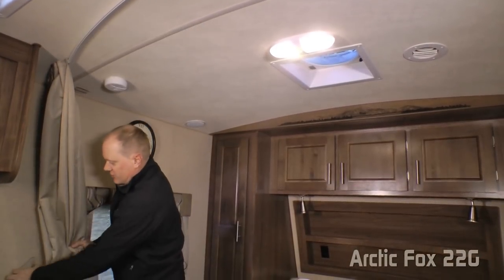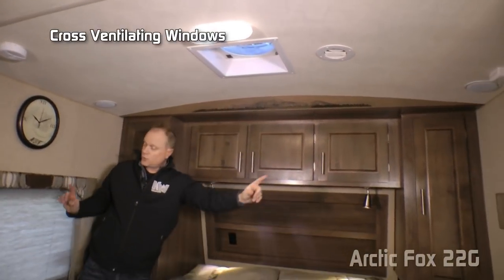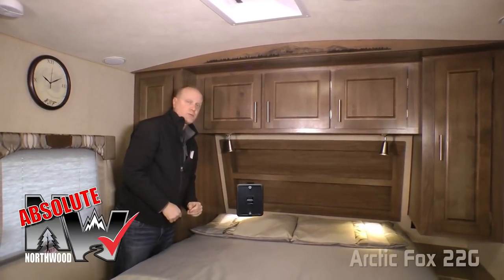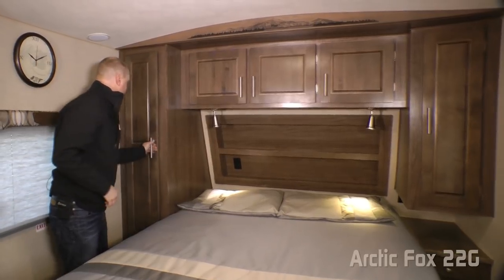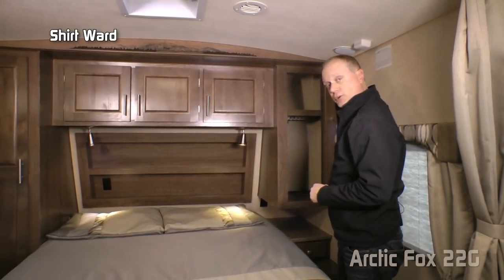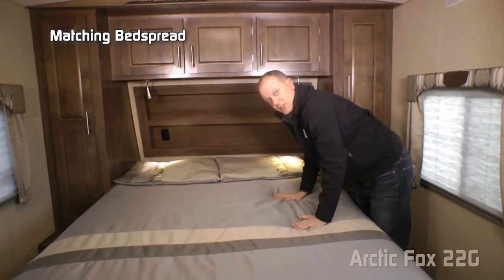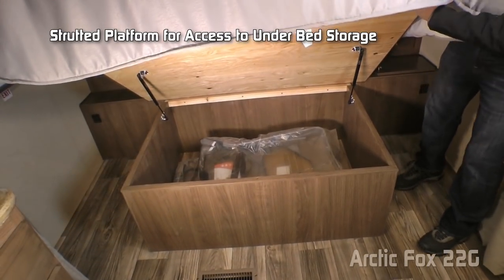Behind dual sliding divider curtains you'll find the 22G front bedroom, which features an exhaust fan, two cross-ventilating windows, overhead cabinets with two independently switched LED reading lights on either side, 110-volt outlets on either side, two USB charging ports, a recessed storage headboard, and on the driver's side a full-size shirt wardrobe with nightstand platform. On the passenger side: another shirt wardrobe, nightstand, storage drawer, and an in-deck compartment that passes through to your pass-through storage. Designer pillow shams with matching bedspread cover the True Rest comfort mattress on a strutted platform allowing easy access to under-bed storage.